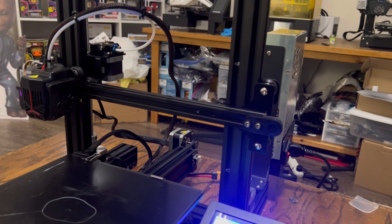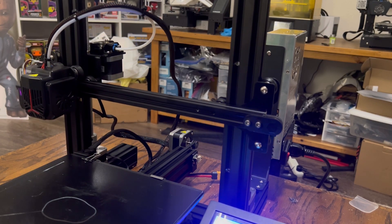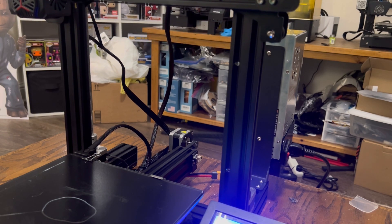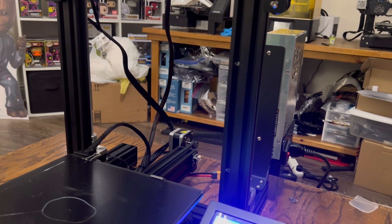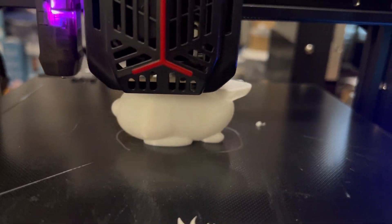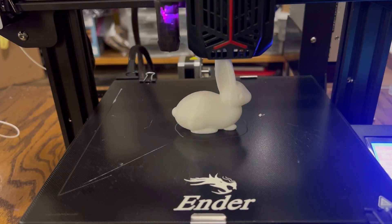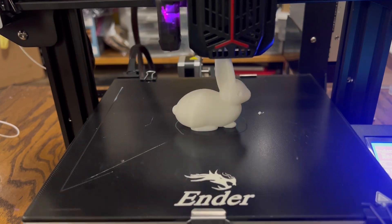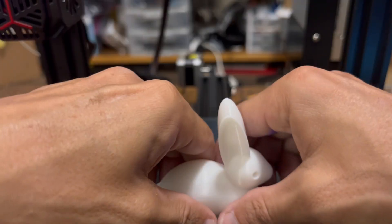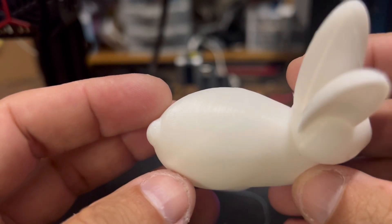There's no firmware update or reflashing required with this install. What I do recommend is as soon as you're done, home your printer and make sure it's not making any unusual noises. Extend the Z all the way up to as high as it can go, then let it drop all the way back down to the build plate to confirm there's no binding or anything getting caught up. Once we've established there's no obstruction within the Z, go ahead and continue on with a test print. Inspecting our test bunny, there's no banding, the Z isn't getting caught up, nothing is uneven, the gantry stayed level — overall the install came out great.